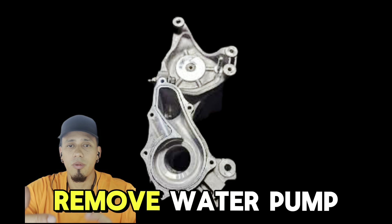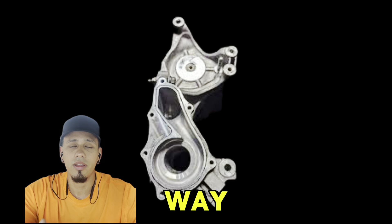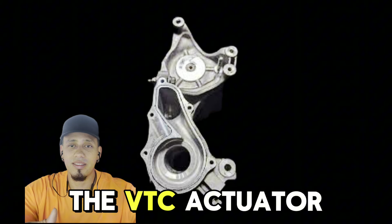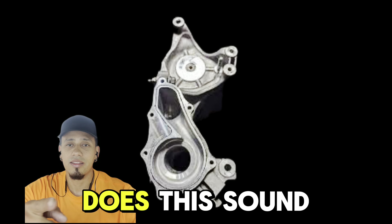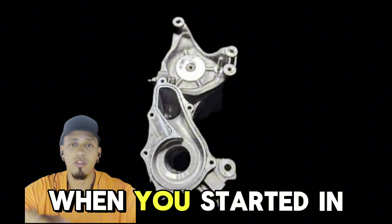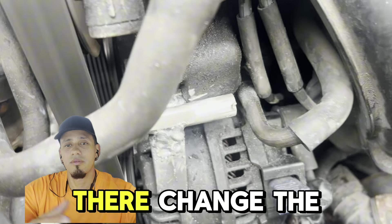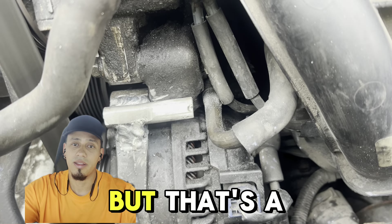If you're going to go that way, you might as well change the water pump, thermostat, and the BTC actuator — because if your car makes this sound when you start it in the morning, it's the BTC actuator. And if you're already there, change the water pump and thermostat and do all of that. But that's a lot of money and a lot of work.